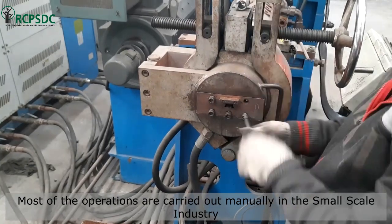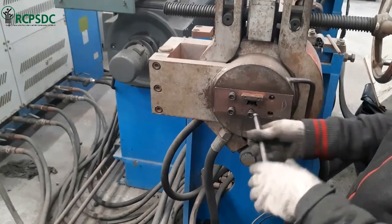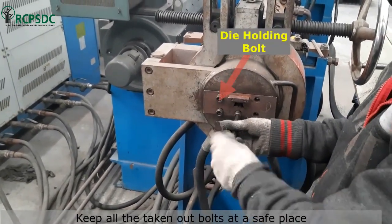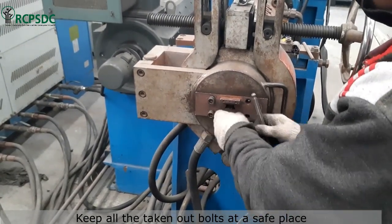Please note that this video is shot at a small scale industry, where most of the operations are manual. Keep all the bolts in a safe place so that you can find them easily while fitting the new die in the extruder.